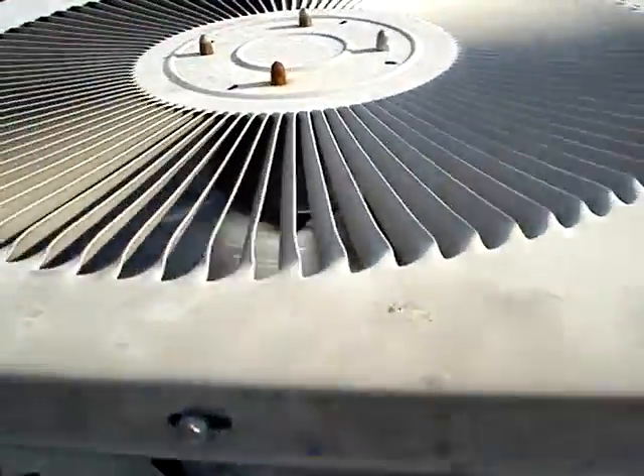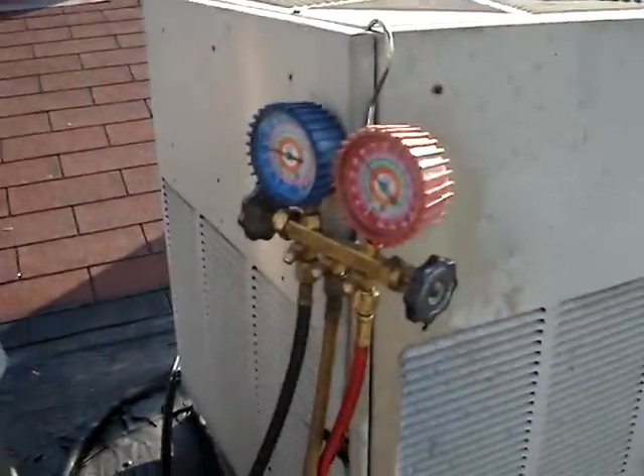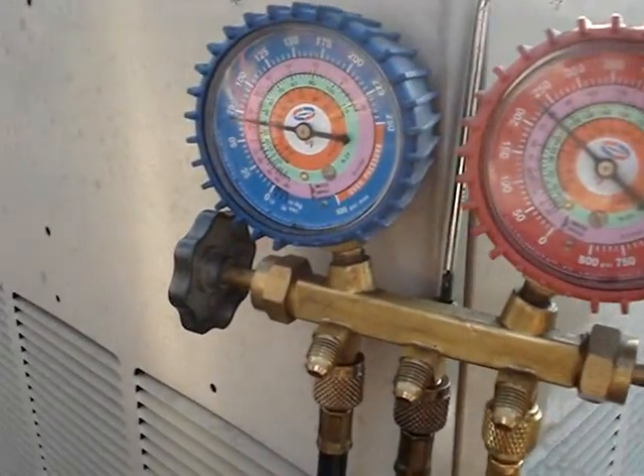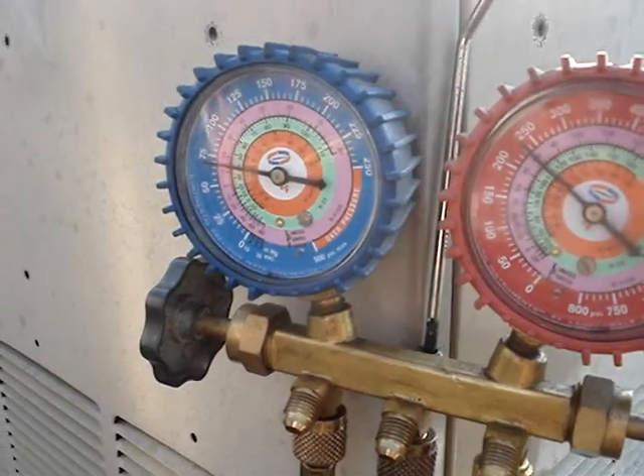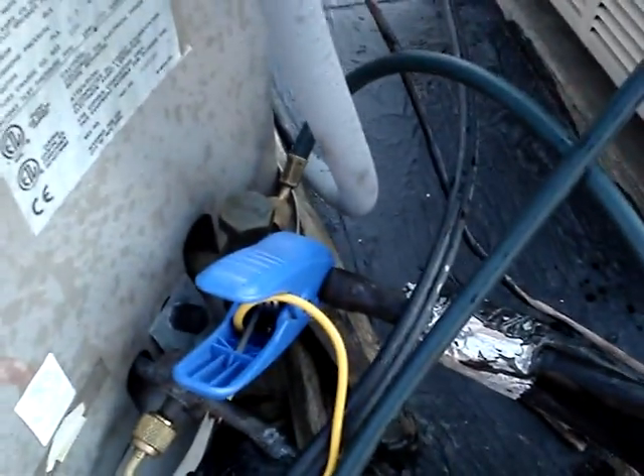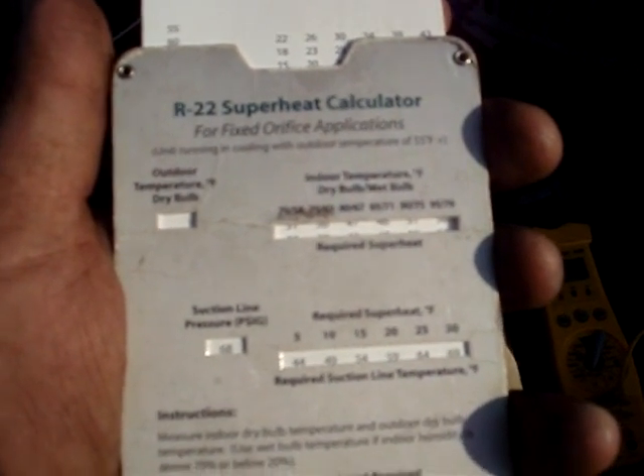Goodman's running again now — we charged it up. It was a little bit lower still, so we added a little bit more, probably for the line set. We've got a suction line pressure reading just below 70, and a temperature on the suction line of about 47 degrees with our clamp. Looking here at 68 psi, and at that pressure the saturation temperature is right below 49°F, so we're at 47°F — we're right on target. Should be cooling pretty good now, just in time to close.